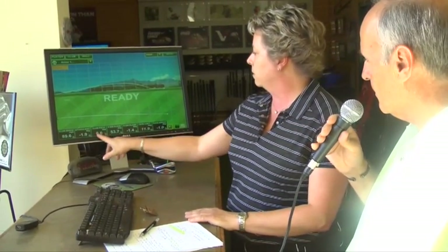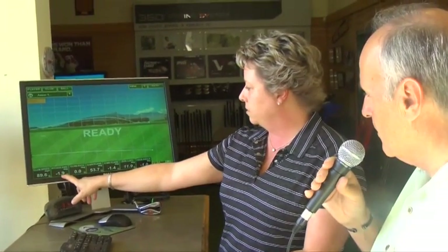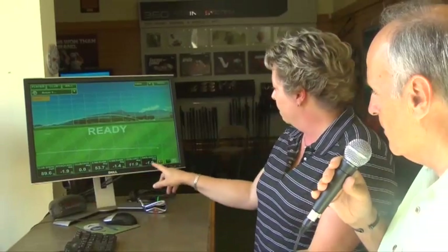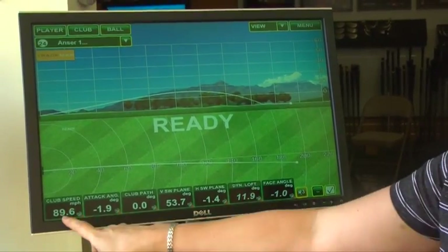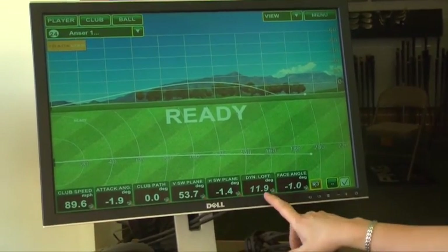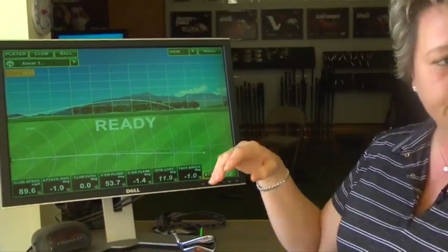I can look at this last swing and see that the path this person took was really a great path. They hit down on it just about two degrees, which is okay — that's within the parameters. But their loft at impact was only 12 degrees. For someone with that slow a ball speed, we need more loft at impact to get maximum carry and the flattest landing angle when it hits the ground.